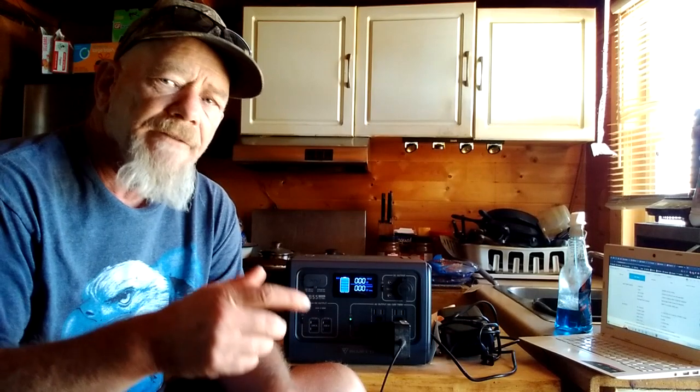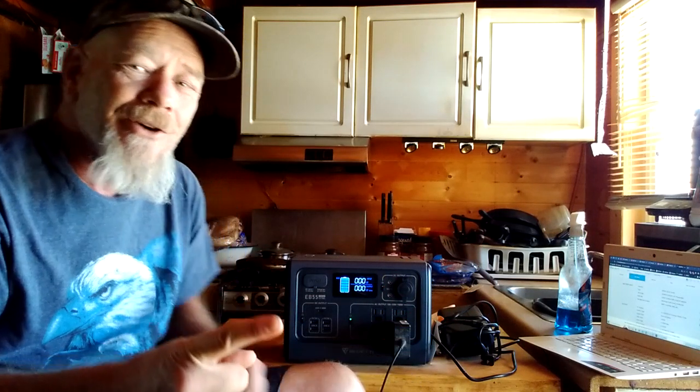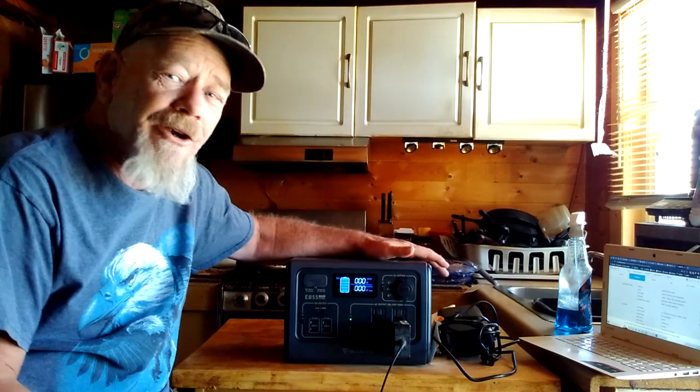Hey guys, welcome to Solar Cabin Channel. Over the last couple of years I have been reviewing a lot of power stations, sometimes called solar generators. The ones I've mostly been reviewing have been very large units that we use for off-grid living full-time or for RVing full-time — big units with big batteries and very heavy. So today I get to do something kind of special: review this little cute unit here.